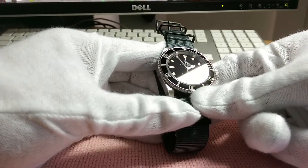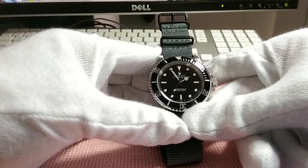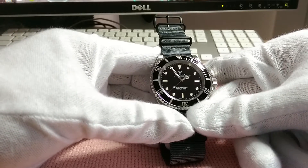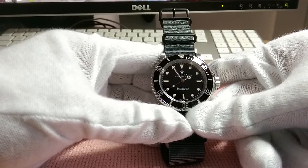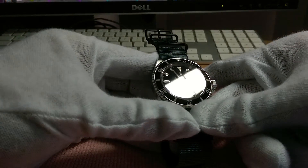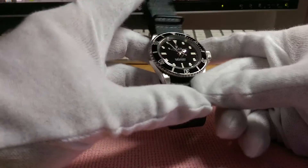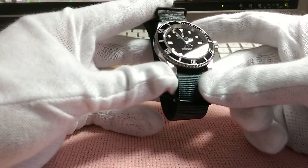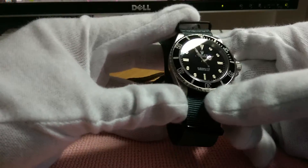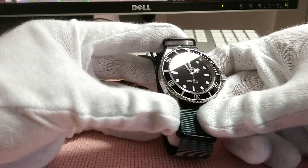I believe there's only a single coat AR on the inside. I don't think there are any Rolexes with a double AR coat, and quite often you'll get that complete reflection from the ambient lighting, which I guess is part of its charm. I love the dial.